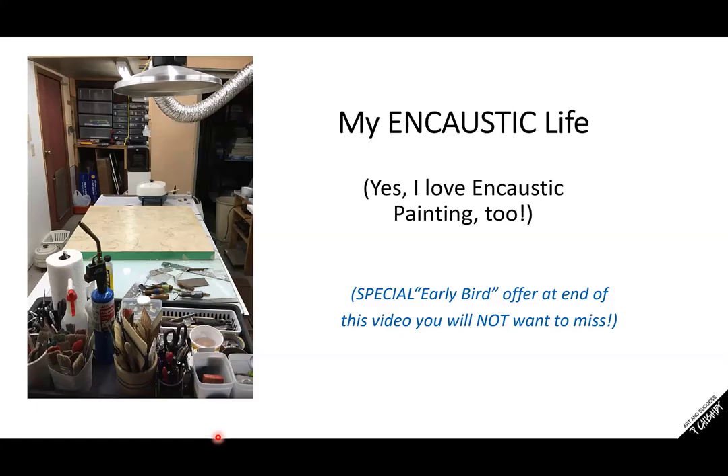All right, we're going to get started here. This presentation is entitled My Encaustic Life, and I'd like to welcome all of you from around the world. Thank you so much for being here. I really appreciate it, and I love that you all have such passion for this amazing medium. I love encaustic painting. A lot of you know me only as cold wax painting or acrylic painting mixed media. However, I thought I'd tell you a little bit about my story and my history because encaustic has played such an important part in my artistic life.